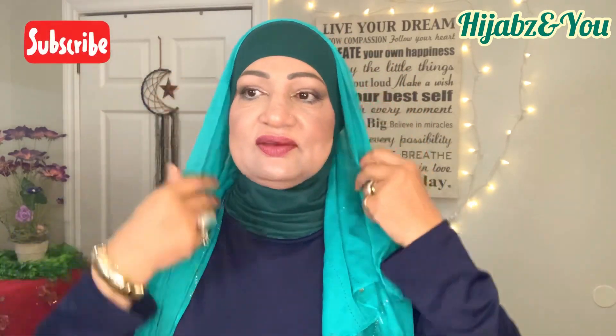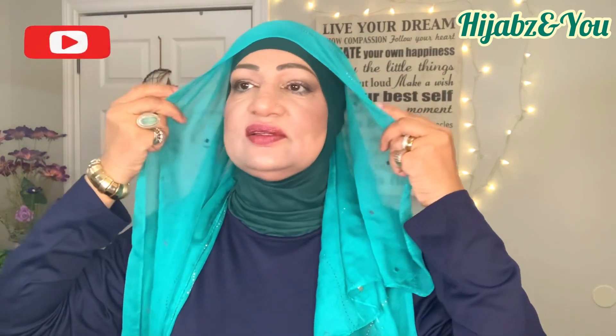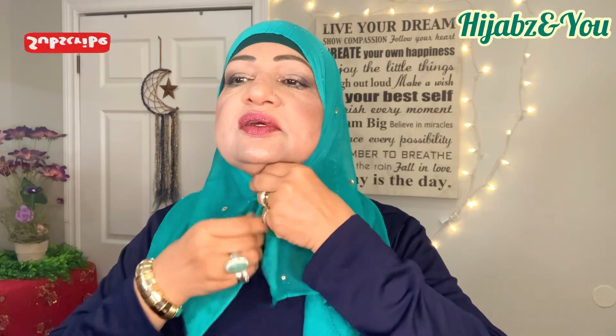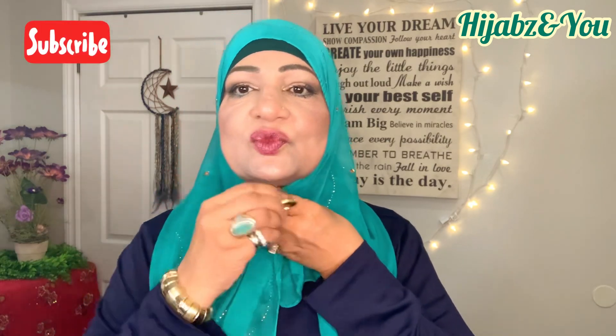I've got my ninja underscarf to make sure my neck is covered. We're going to bring the shawl almost to the end of the ninja, bring it down here, fold it in just a tiny bit, and give it a safety pin right here.